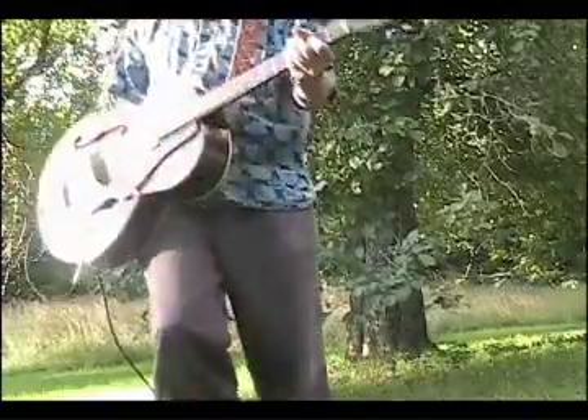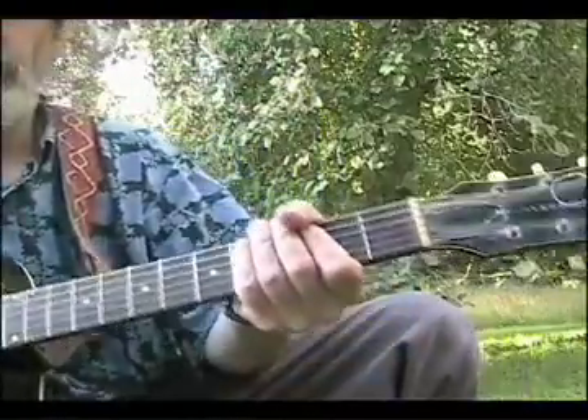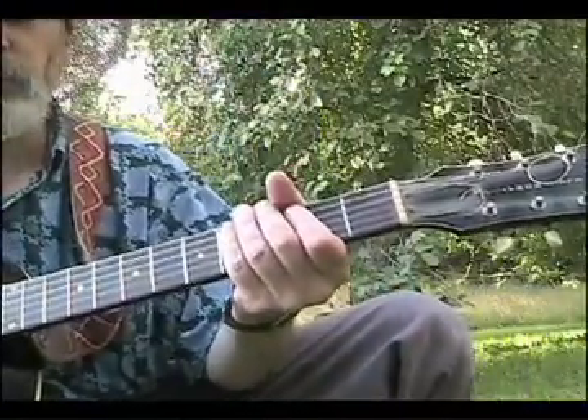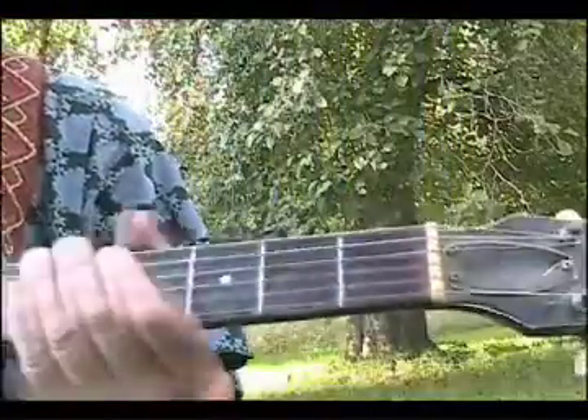Here's how the 12-bar blues goes. I'm bad at counting these things, so you're just gonna have to count along with me. Let me get a little closer so you can actually see where the fingers go.